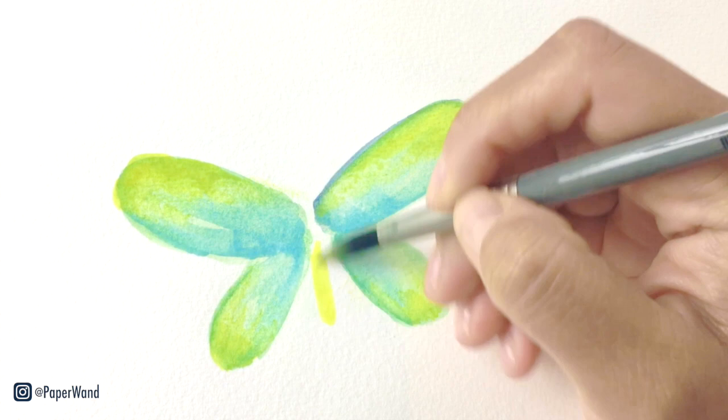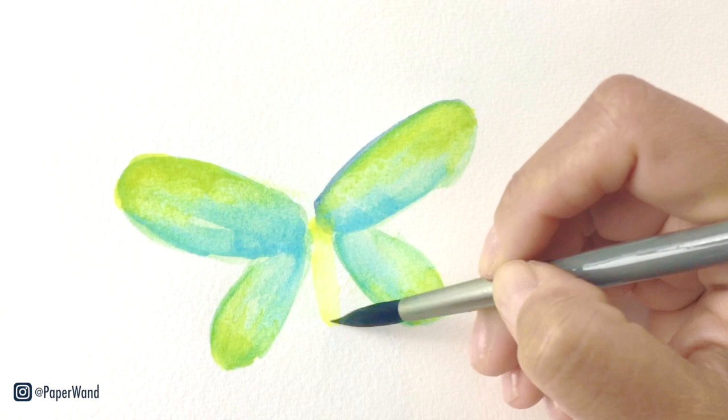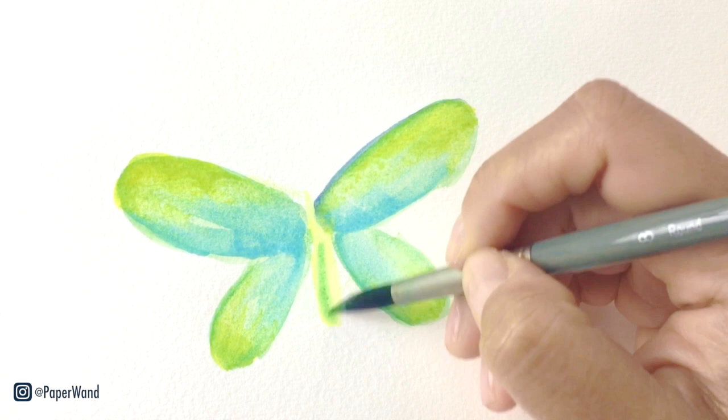With that yellow paint we'll put in a little body right in the center. The bottom half of the body is yellow and the top half is actually a darker color. But we'll just put in the basic shape for now.